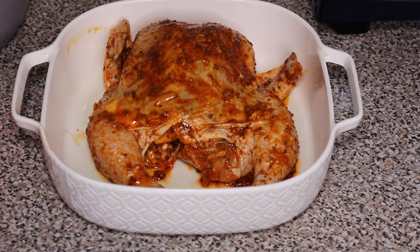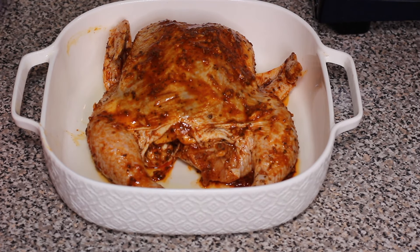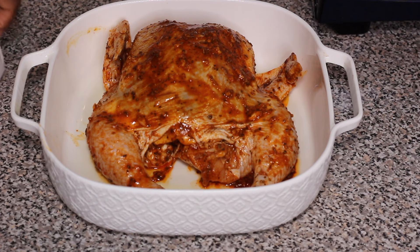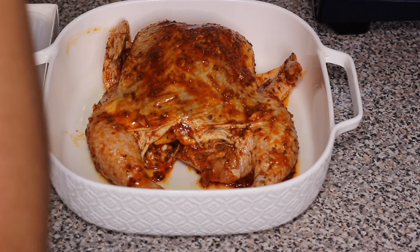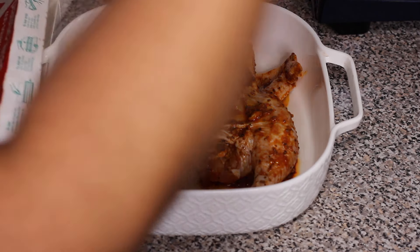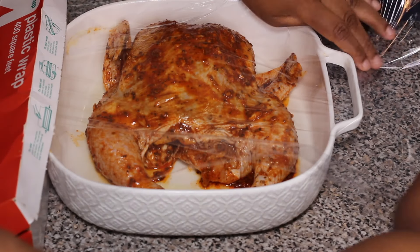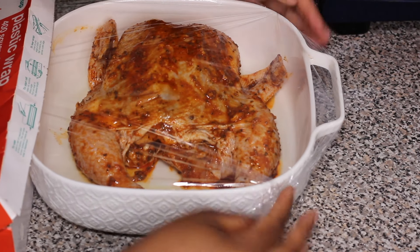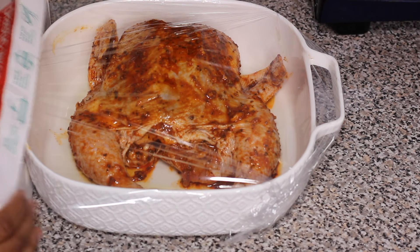I seasoned my chicken on top of a cutting board because it can get a little bit messy and I didn't want to do it in the dish I'm baking it in. You can spread something on your countertop or use a large enough bowl to marinate. After that, I placed the chicken straight into the baking dish, sprayed with nonstick cooking spray, and covered it with some plastic wrap.